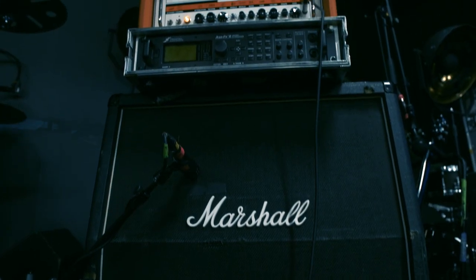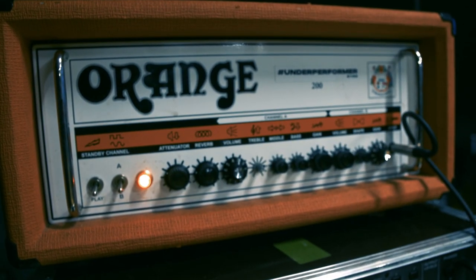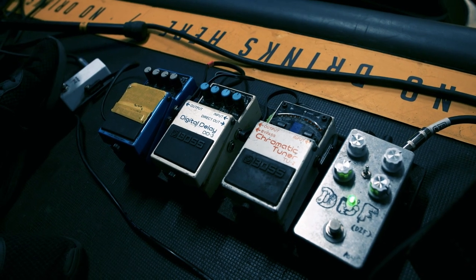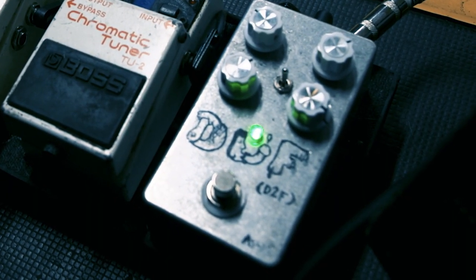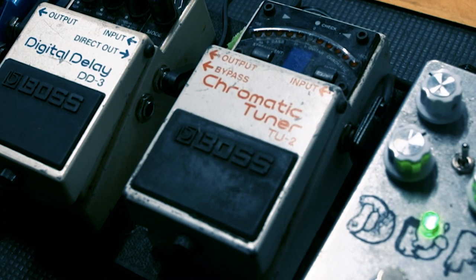My tuning is drop G, this is the album I'm using. I have a Marshall myself and an Engl, but this one sounds really great. First of all I have a tube screamer — it's kind of like a tube screamer but a little bit extra aggressive.